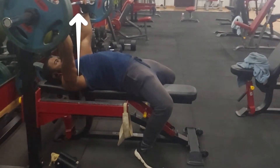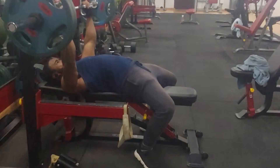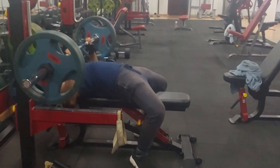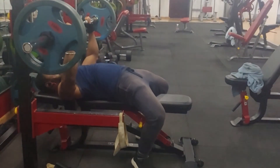Unrack the bar and hold it there for a bit just to feel the weight first. If you can't manage it, rack it back. If you can, inhale, bring the bar down to the bottom of your chest, and then push the bar back up while exhaling. Repeat this for each rep.